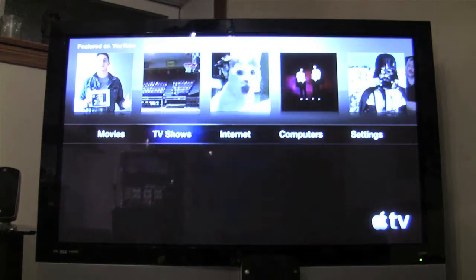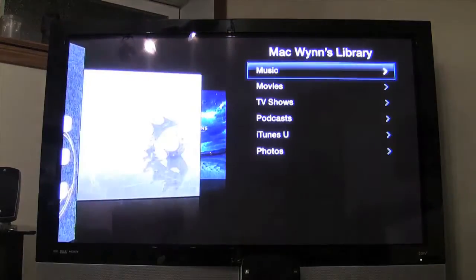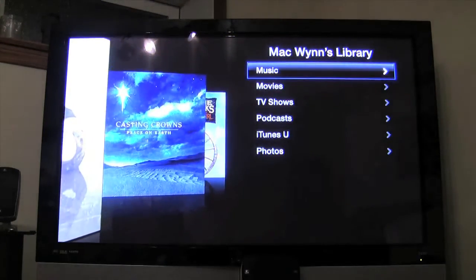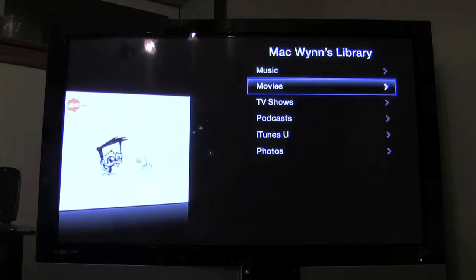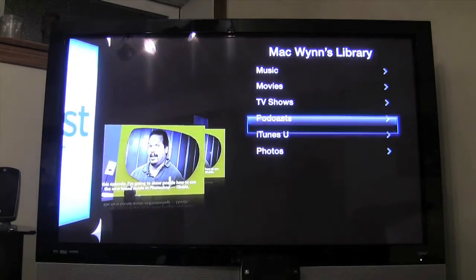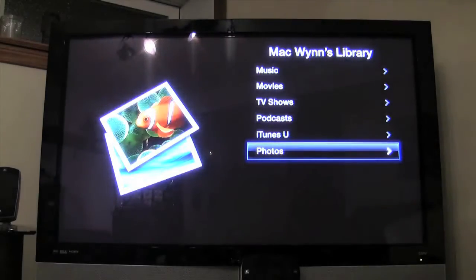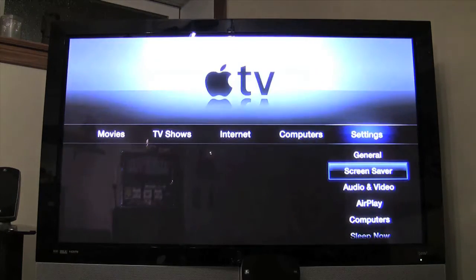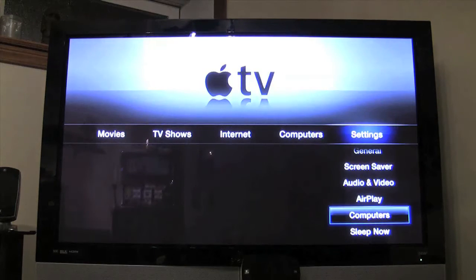Getting back to the main menu can sometimes be a little odd. We've got our Computers section — Casting Crowns one of my favorite bands, movies, iPhone developer stuff, animations, podcasts — all streaming from my Mac Pro to the Apple TV right now. There's iTunes U content, drawing and guitar stuff, and Little Kids Rock for my daughter. We've got AirPlay and the ability to hook up different computers.